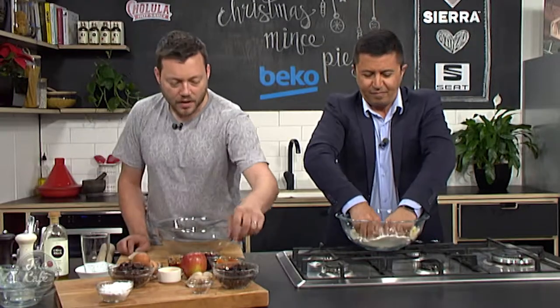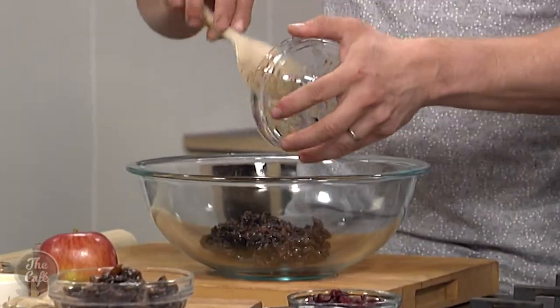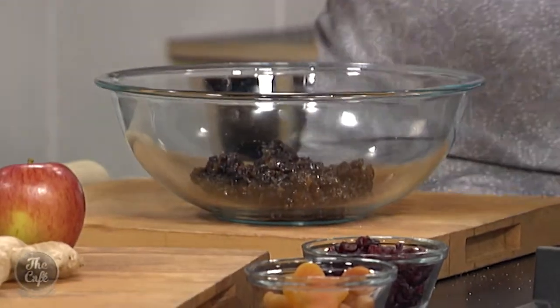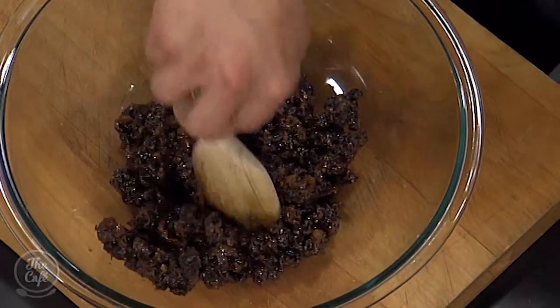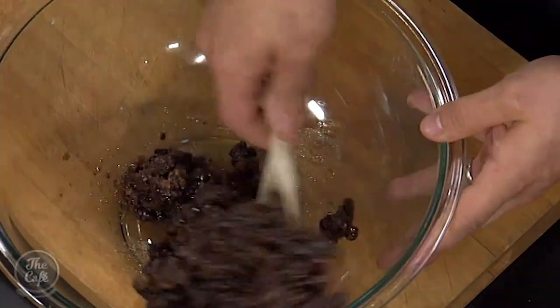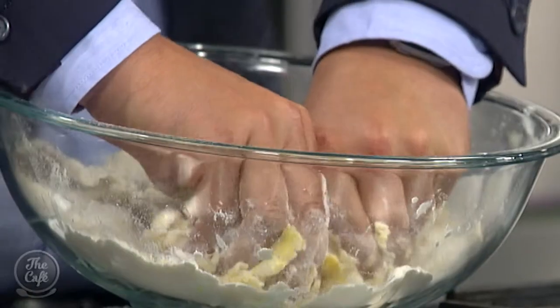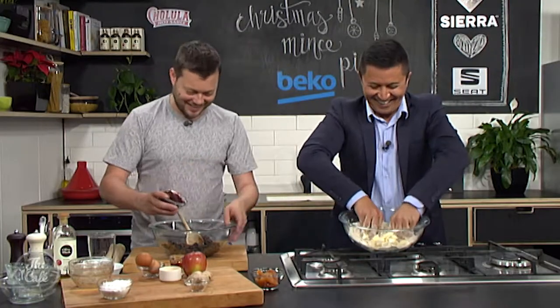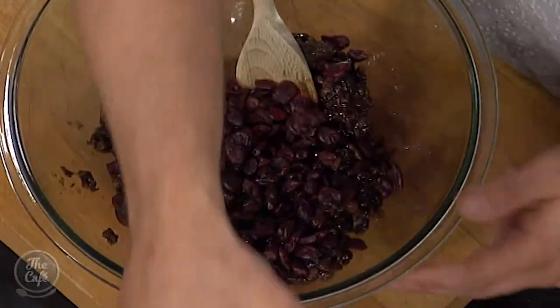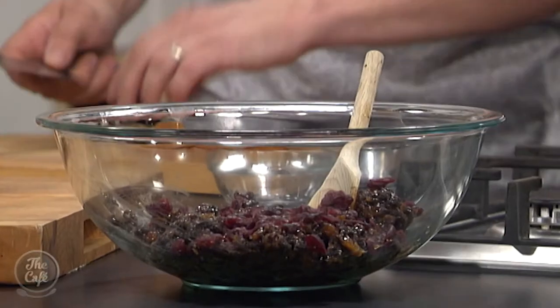We're going to make the filling mix now with all these beautiful ingredients. We've got some mince pie mix — you can buy this or make it yourself, but if you make it you want to do it a good month or so ahead of time and add lots of booze. If you forget and leave it to the last minute, you can just buy it, but we are going to add a lot more ingredients. The pastry is a real workout — you get the kids to do this and it'll keep them quiet!